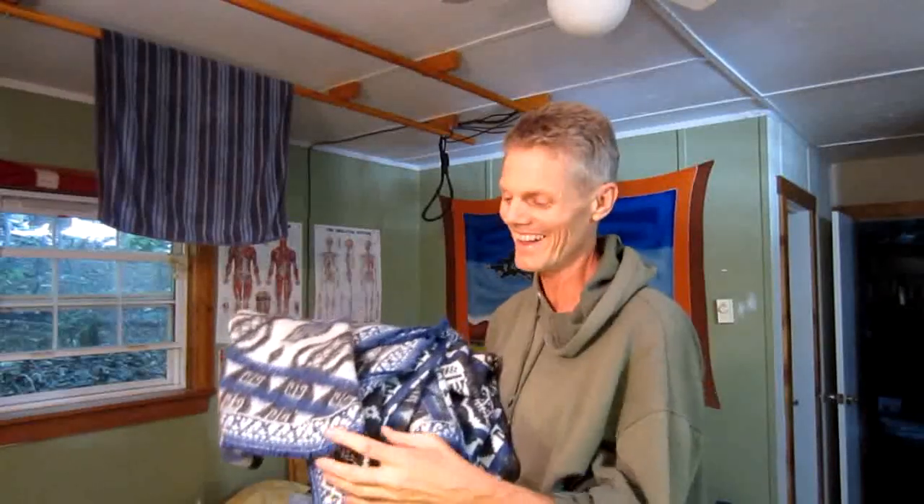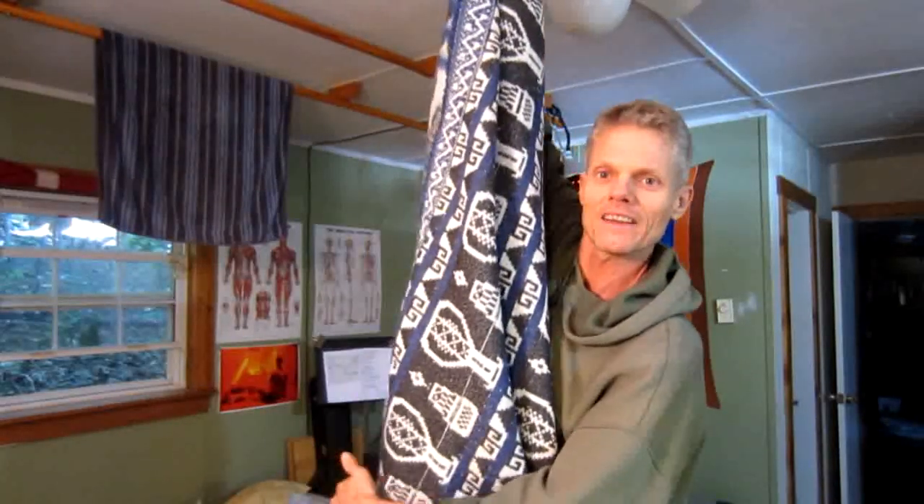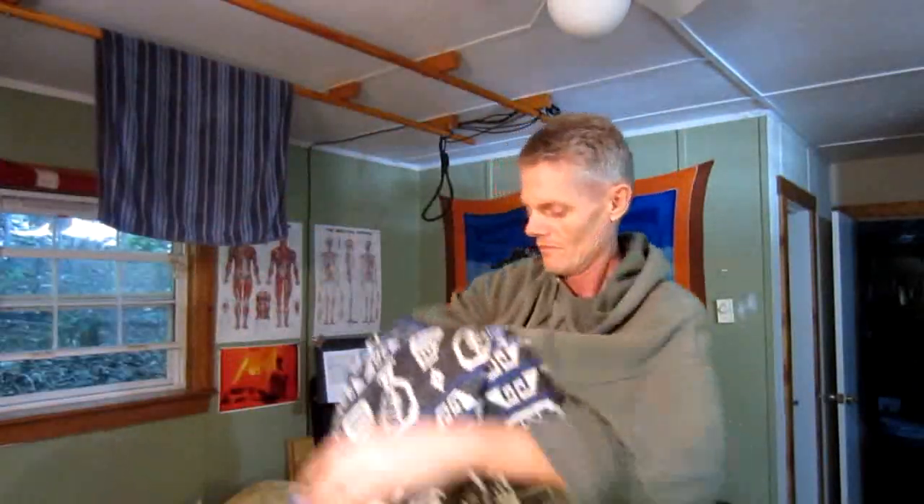Is it folded very neatly? Oh no. I'm going to show you that once again. How long does it take? That long.